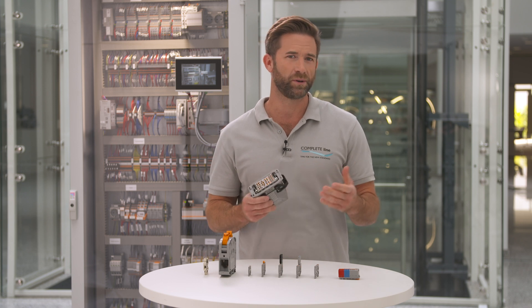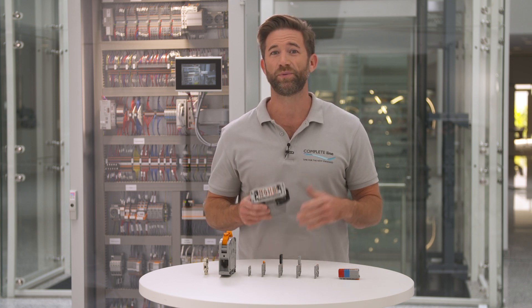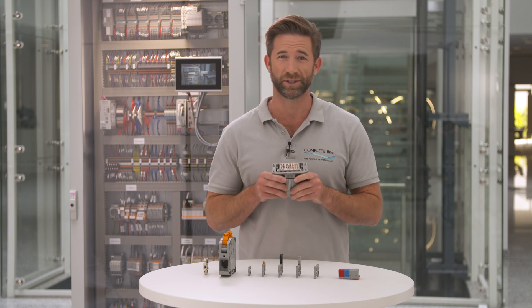Connections are the neural system of our control cabinet. CompleteLine provides you products for all applications with consistent features.